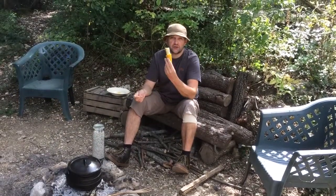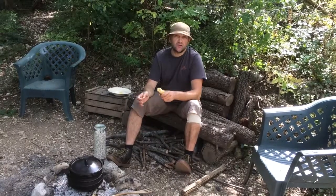We hope you enjoyed the video. We're going to sit here and enjoy this corn. If you liked the video then please give it a like, subscribe to our YouTube channel, and you can also follow us on Facebook and on Instagram. We'll see you next time at the 21st Century Hermitage.